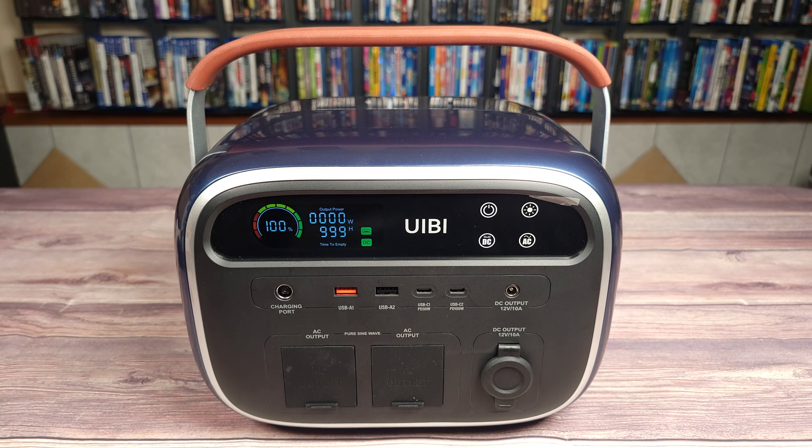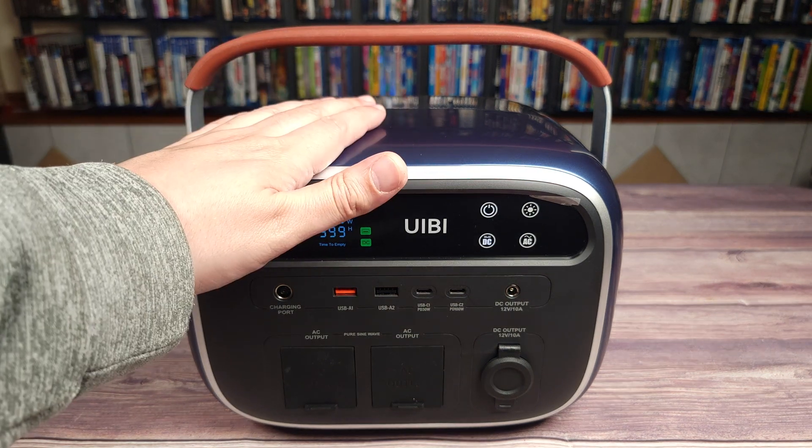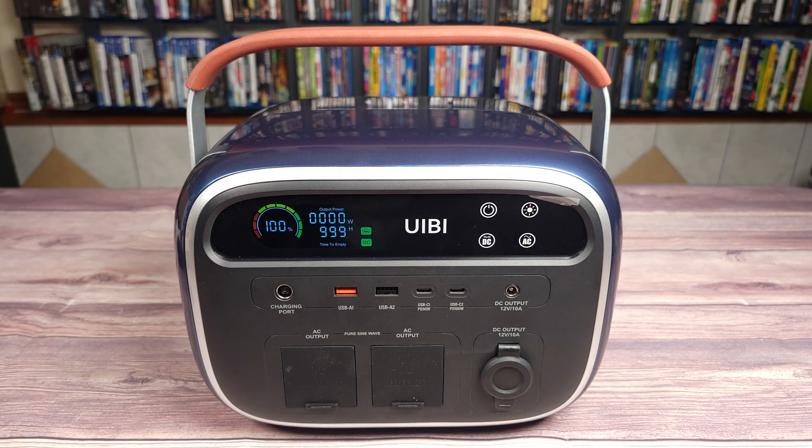This unit has a ton of different features to put your mind at ease when it comes to its safety and reliability. It not only has UL and FCC certifications, but it's also made of a V0 flame retardant plastic. Then you have an advanced battery management system which monitors the power station to keep it safe at all times.